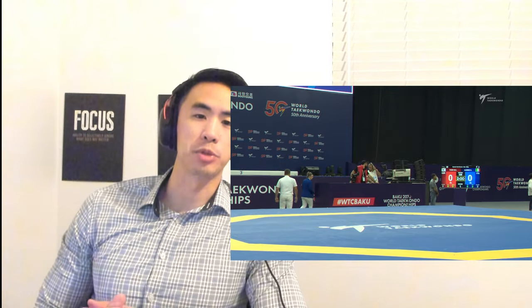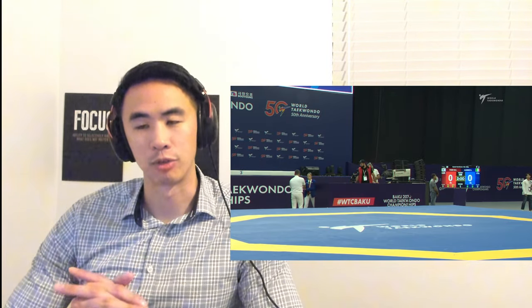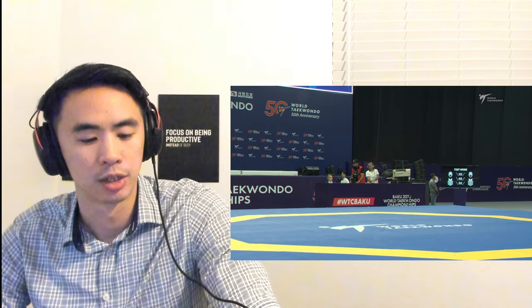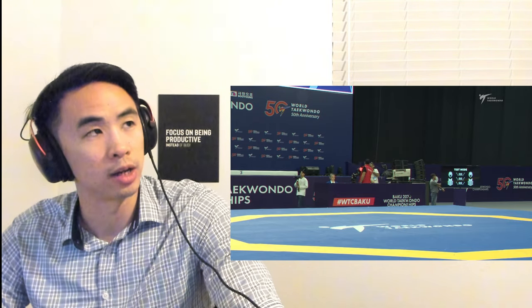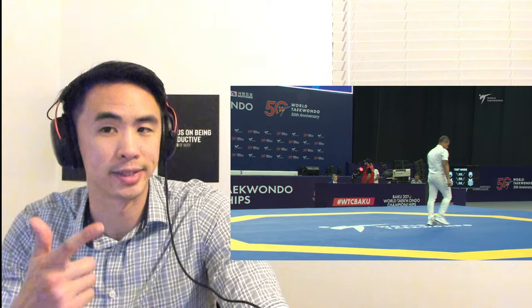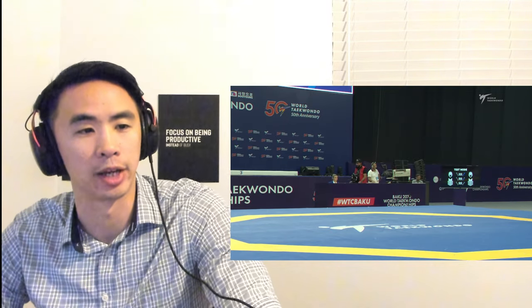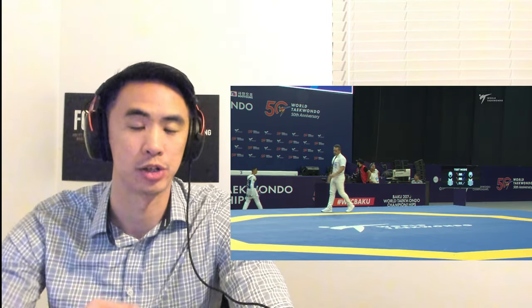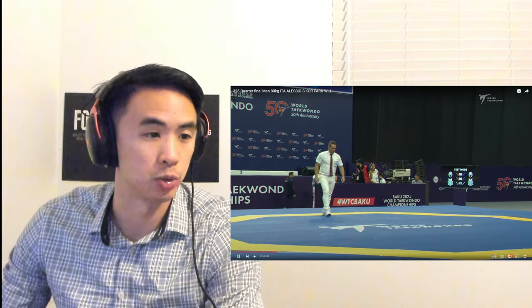Hello everyone, this is Coach Chris. Welcome to my channel where we break down international level fights for strategies and tactics that you can use in your own Taekwondo sparring matches. Today we're watching the world champion against Korea Park, and we're going to see a lot of Alessio, the Italian, using his range. We're going to cover why even if something works one time, you shouldn't use it over and over again. And we're going to see awesome clinch work on why it's important to build your weapons in a similar fashion. So without further ado, let's get into it.